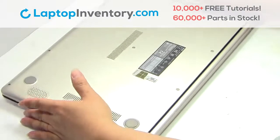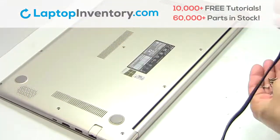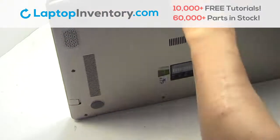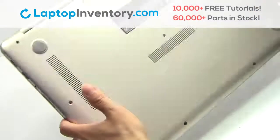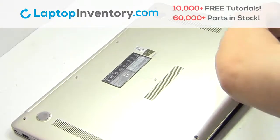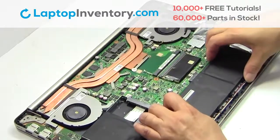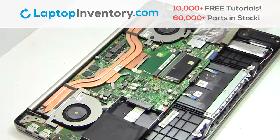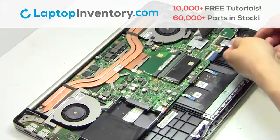Turn the laptop over. Remove the screws. Remove the cover. Remove the screws. Remove the laptop battery. Remove the screws. Remove the card.